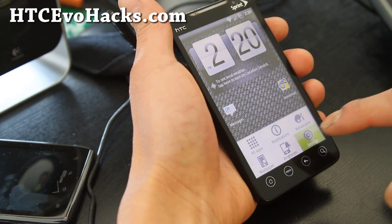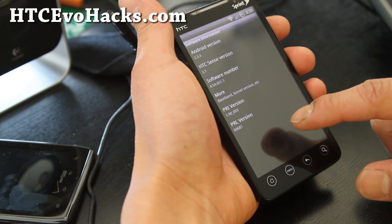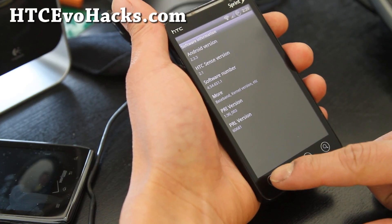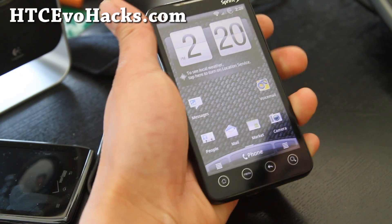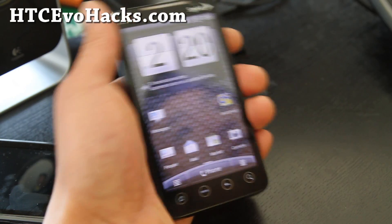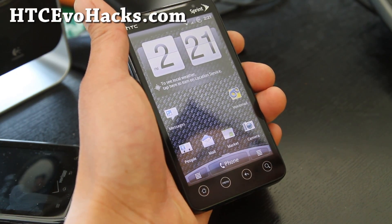This is based on Sense 2.1 Plus, Android 2.3.3. For those of you who've had this phone for a while since it launched back in June 2011, MCFroyo is one of the best ROMs and MCG is probably one of the best ROMs.